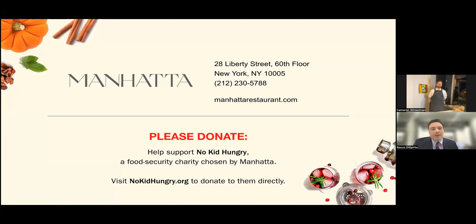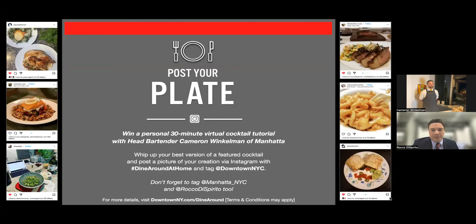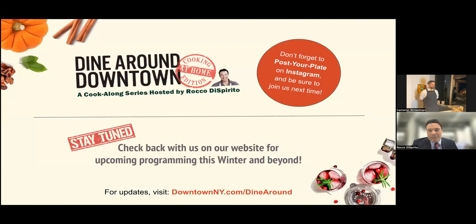Don't forget to help support No Kid Hungry, the food security charity chosen by Mannahatta. They're one of the big organizations in New York that does extraordinary work. Don't forget to post your plate — take pictures of your cocktails and post them for a chance to win a 30-minute virtual cocktail tutorial with head bartender Cameron Winkleman of Mannahatta. Tag Mannahatta NYC and my name Rocco De Spirito too. Thank you everybody, have a wonderful holiday. For upcoming programming this winter and beyond, check back with us. Have a wonderful holiday season and a happy new year, and thank you from Cameron and myself and everyone at the Downtown Alliance.